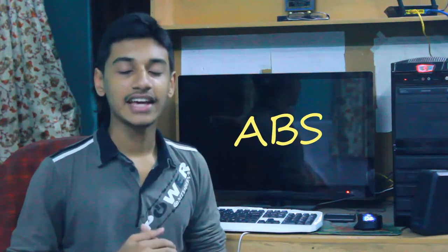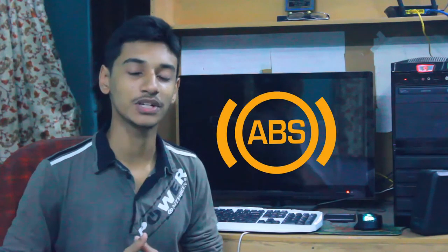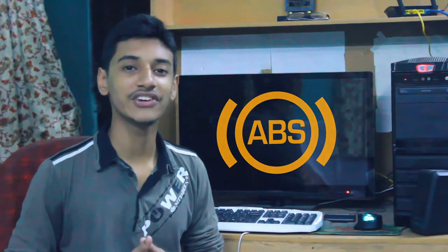We are going to do a video in a specific way to use ABS. In this video, we will talk about what ABS is.